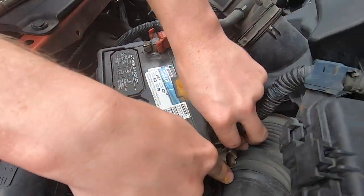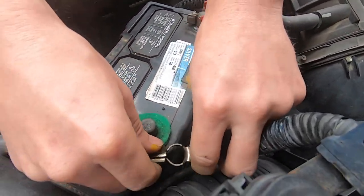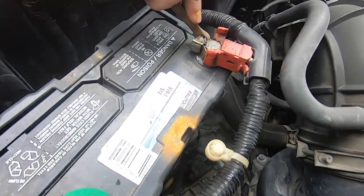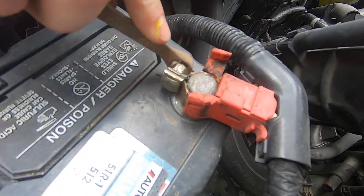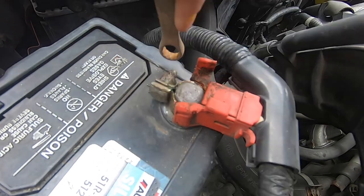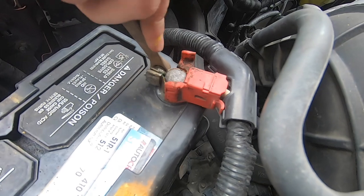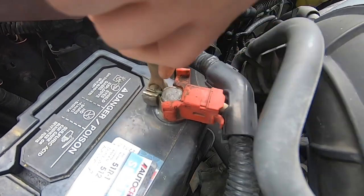Once you get the negative terminal off, just reach over to your positive terminal, use that same 10 millimeter wrench, and loosen the bolts of the positive terminal. Turn it clockwise until that bolt loosens up, and then that positive terminal will come right off the battery.